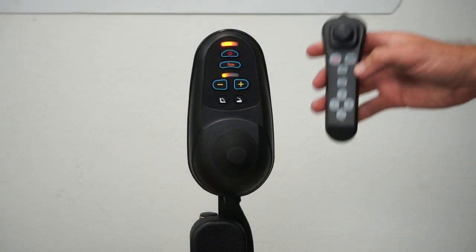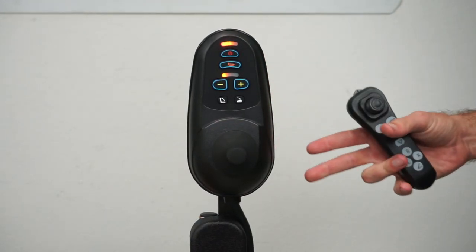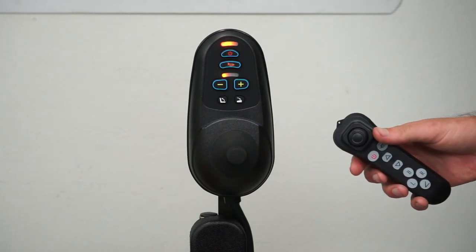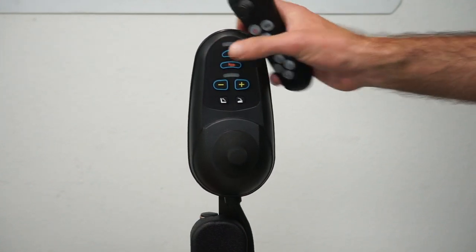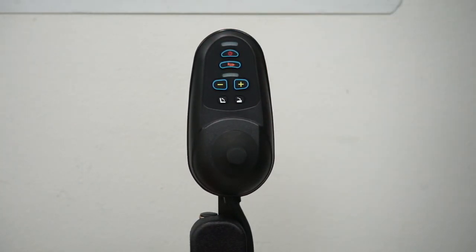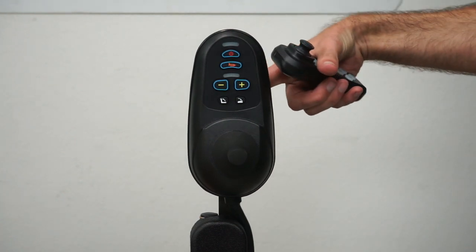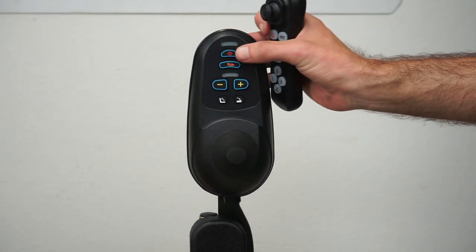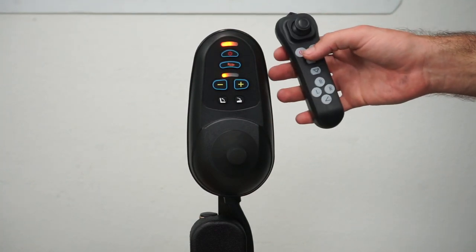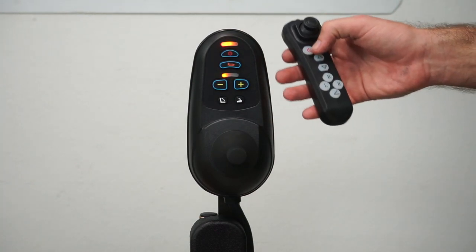Today we're going over how to pair your remote with your joystick on the Comfigo Majestic IQ7000 Auto Folding Power Chair. We're going to start by making sure everything is off. Make sure you don't have the charger plugged into the front of the joystick. Then we're going to turn the power on to the chair, and then turn the power on to the joystick or remote control.